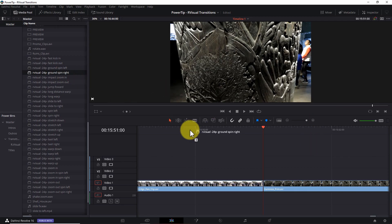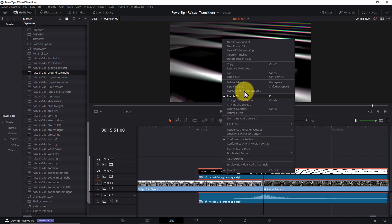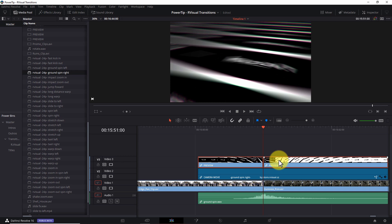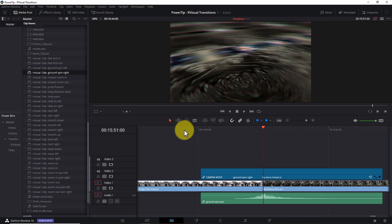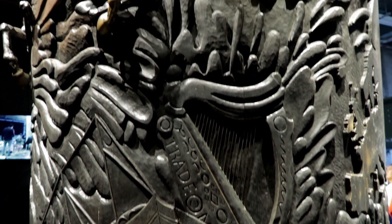Before we get started, I want to make one point abundantly clear. R-Visual Camera Move Transitions are literally drag-and-drop simple. Unlike some other transition products on the market, R-Visuals do not require you to work with Fusion compositions or nodes. In fact, if you like the way the transitions look out of the box — and there's no reason you shouldn't — you may never need to open the Fusion tab. Just follow the simple instructions and you'll be dragging and dropping sexy transitions all day.